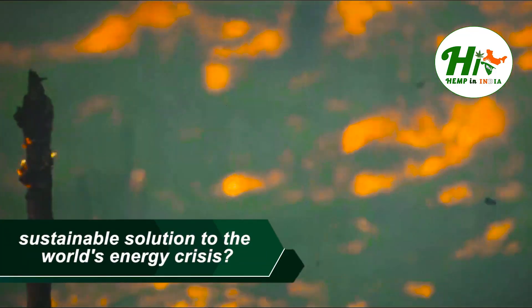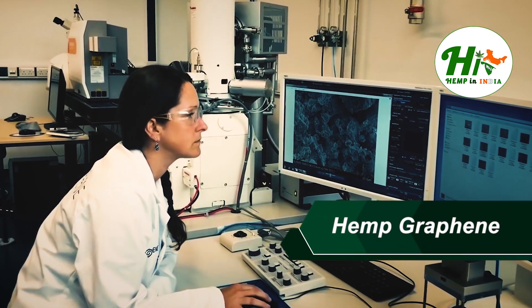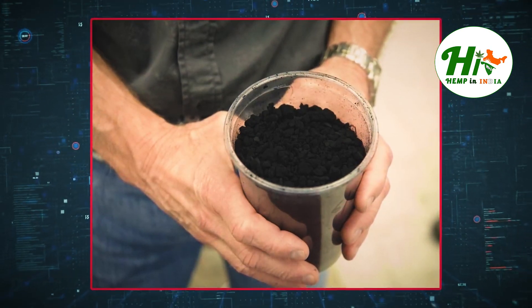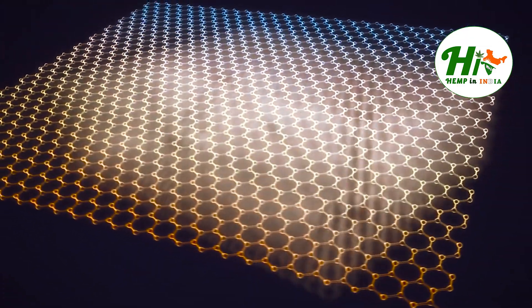Have you heard about the sustainable solution to the world's energy crisis? Hemp graphene can serve as an efficient energy storage solution. We can use it to build supercapacitors, offering a sustainable alternative. Let's have a quick look at hemp graphene.